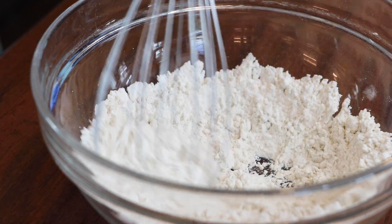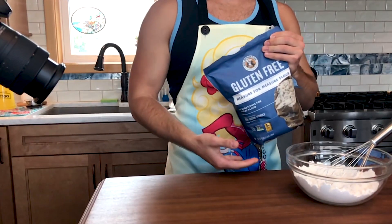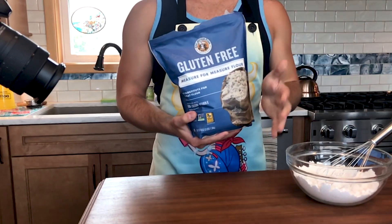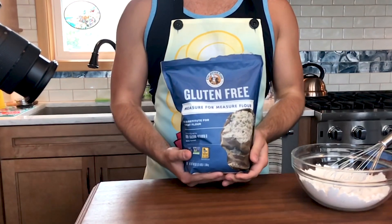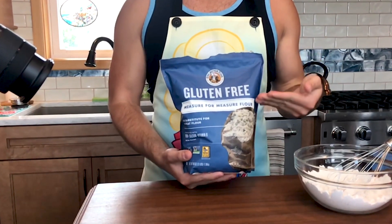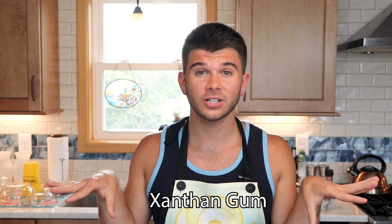When it comes to gluten-free all-purpose flour, I really like this King Arthur flour measure for measure. It works really well and you really can't tell the difference, and the ratios are the same, which is amazing. This all-purpose flour blend has xanthan gum included in it, so if you do not have xanthan gum in your all-purpose flour, you will need to add it manually — a half a teaspoon — because that is what's going to help these cupcakes rise like they would with normal flour.